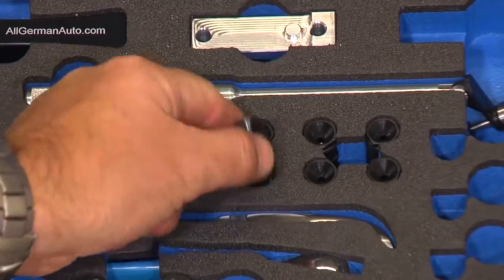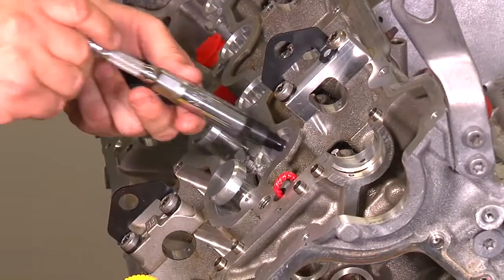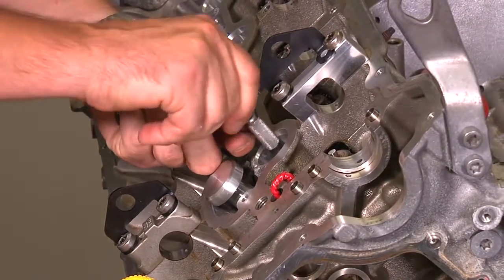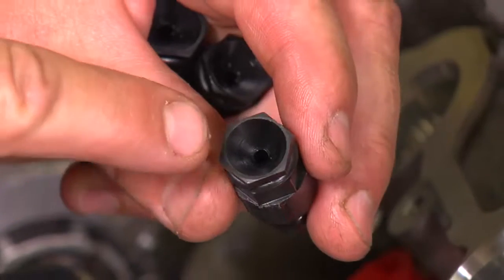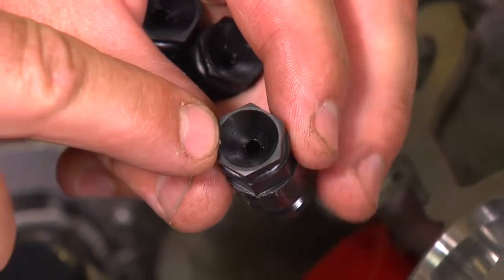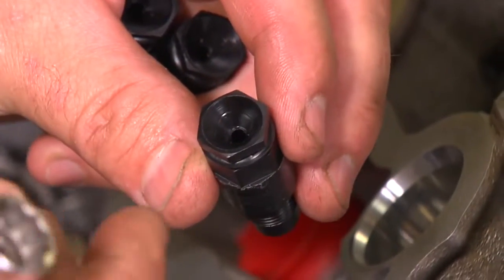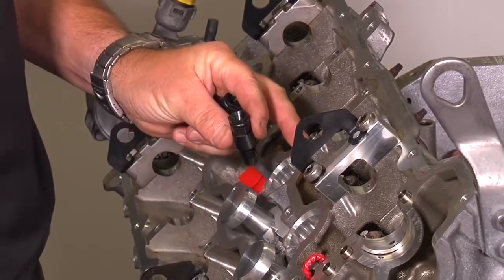Install the eight black spark plug TDC tools into each one of the spark plug holes — hand tighten only. Note that there is a very small hole in the center; this allows air to get in and out of the cylinder without causing the engine to be hard to turn over with compression.